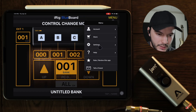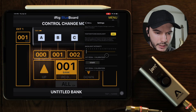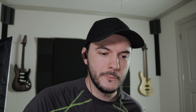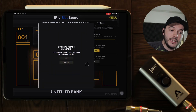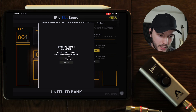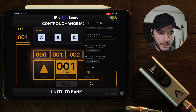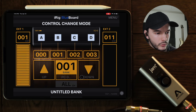You can come in here and calibrate your pedal. This is something you should definitely do every time, because the last thing you want is during a live performance that you try to turn your volume off and it doesn't go all the way off. You click it and the first thing it's going to say is put it to its minimum. Put it to its minimum and press okay, then put it to its maximum and press okay again, and now it's going to be mapped to minimum and maximum.